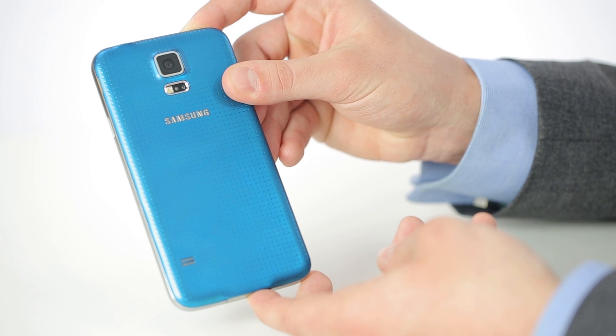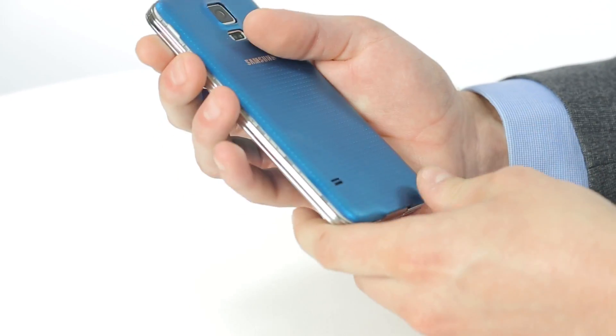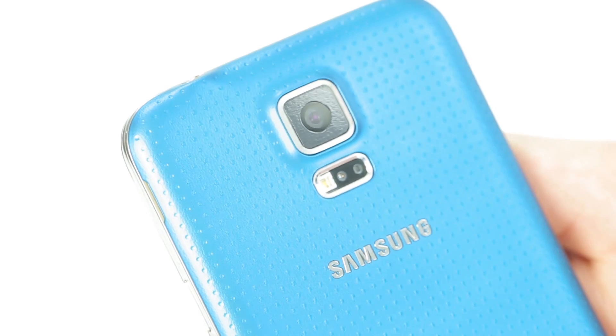Though the Samsung Galaxy S5 is water resistant, it is worth noting that Sony have been producing water resistant phones for a while now, such as the Z2, which is essentially fully sealed, meaning the back doesn't come off. Overall, the water protection for the Sony Z2 is actually better than the Samsung Galaxy S5.